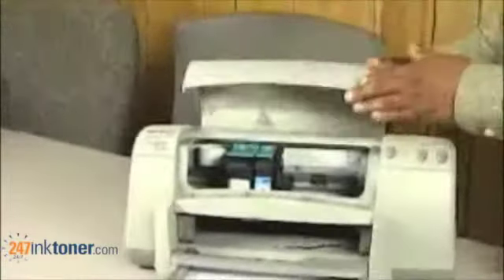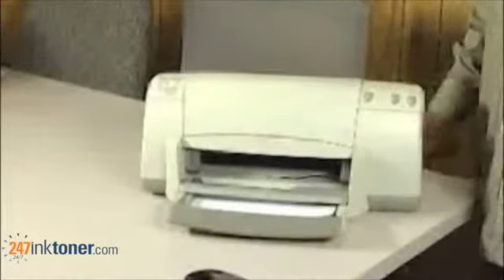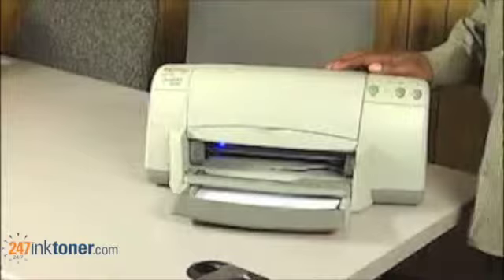Now once we close the cartridge doors, we close the main door back down and the printer will realign the cartridges and do a test page. As you can see, the paper has gone into the printer and it is now starting to print the test page.